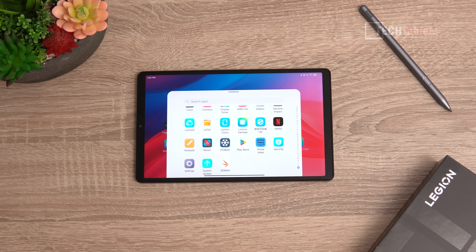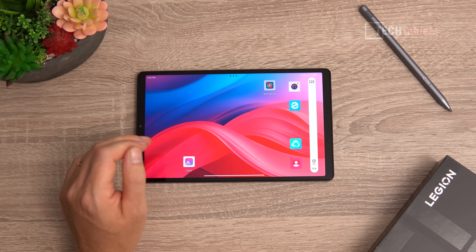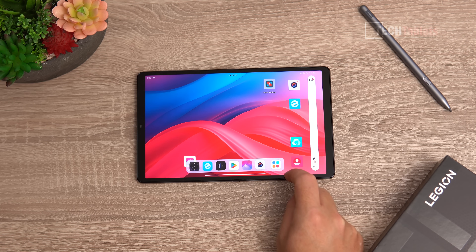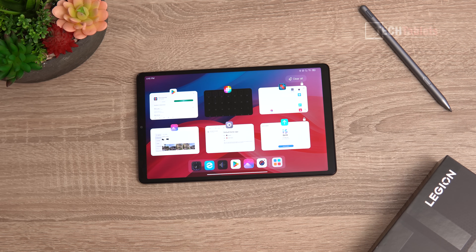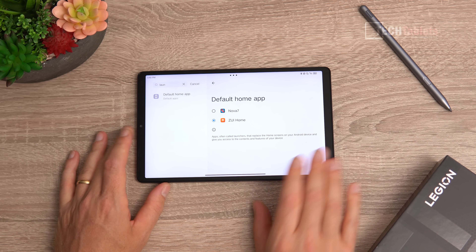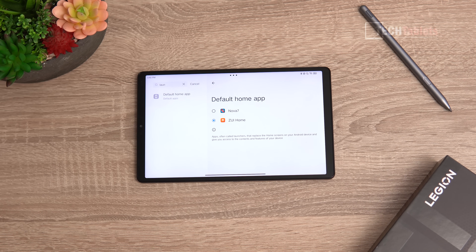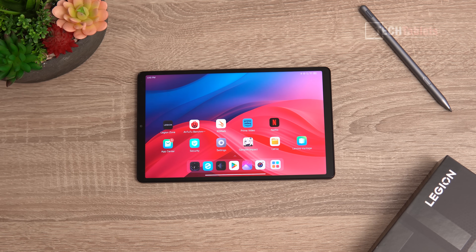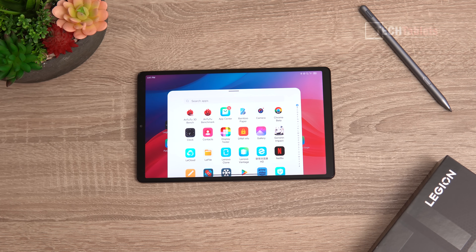You can override the default home launcher — if you don't like ZUI you can run Nova Launcher, for example, by setting it in the default app options. Performance in general is very good: fast, smooth, and fluid. The dock at the bottom with the app drawer enabled works well, and I haven't seen any bugs at all.